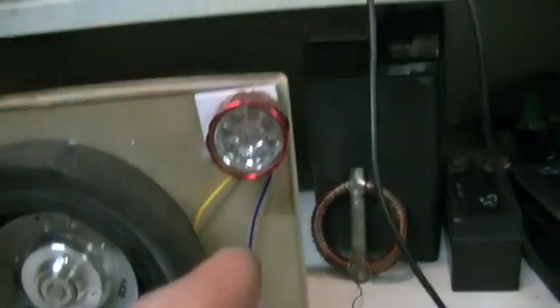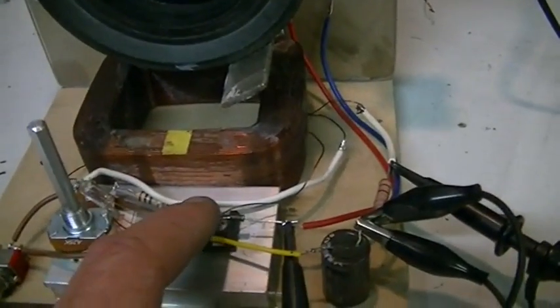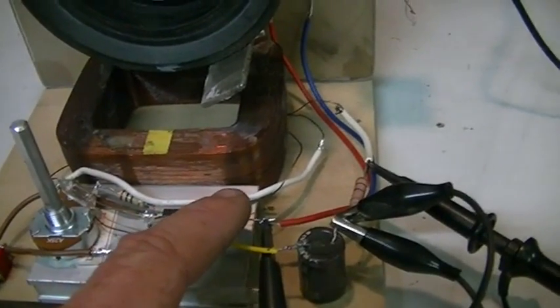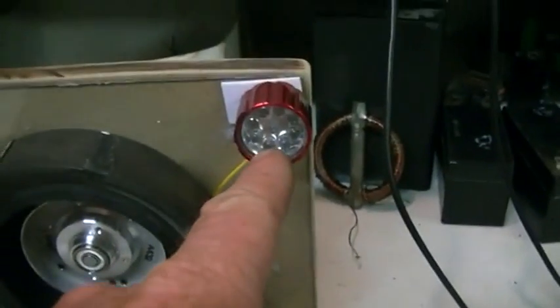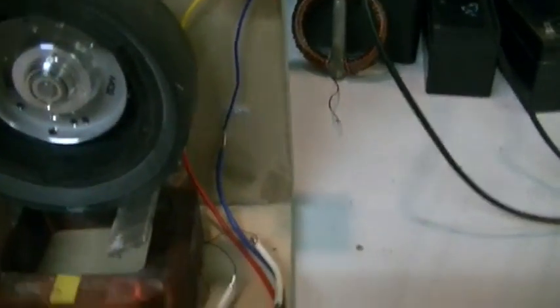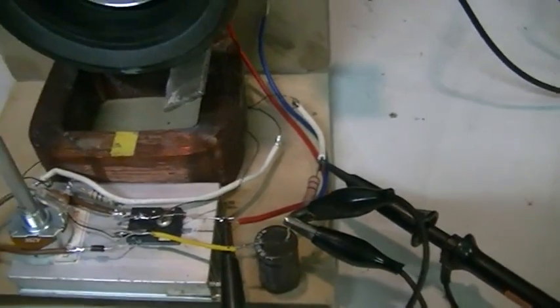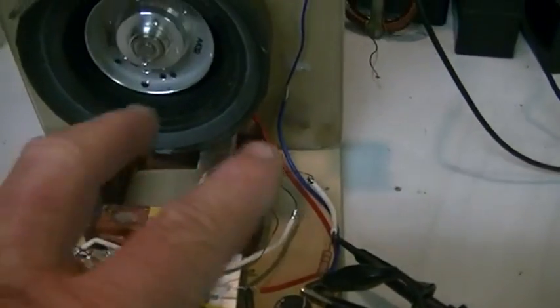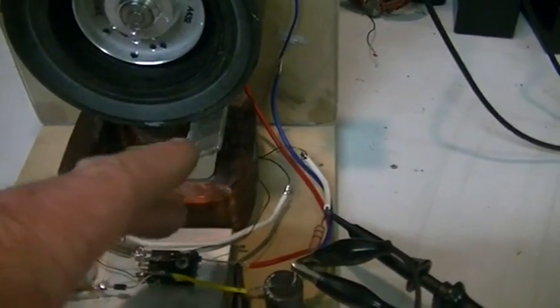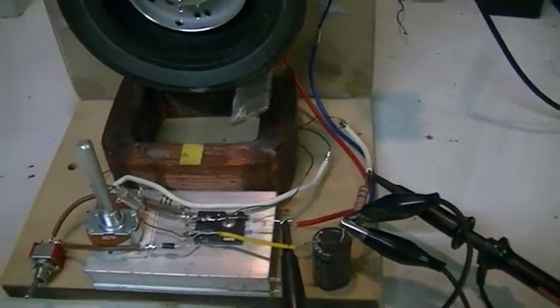Up here we have our LED light. We're coming out of the collector through our diode, then through the second diode which is our LED light, and then we're going back to the positive of our cap. Any power that's not consumed by our LED gets returned back to the cap that is running the whole system.